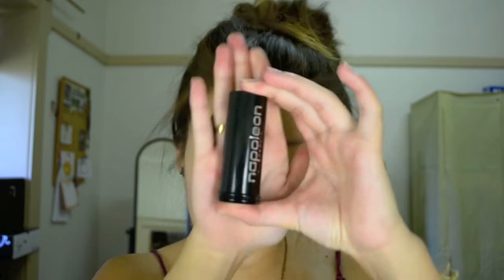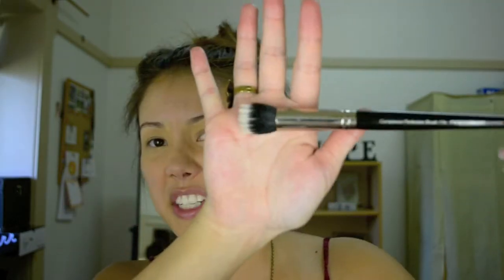From there I like to grab my Napoleon Perdis stick foundation in Look Three and also my Complexion Perfection Stippling Brush 17S. I grab a little bit of the stick on the end of my brush, place it onto my hand and spread it — this warms up the product and really allows you to work it into your skin. Starting with my feature focus area, because that's where the majority of product should be applied, I just stipple in the product and blend. You can even use your fingers — really press that product in. You don't want it to sit just on top of the skin; you want it to really blend with the skin.